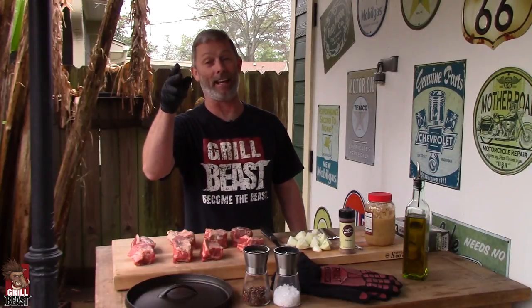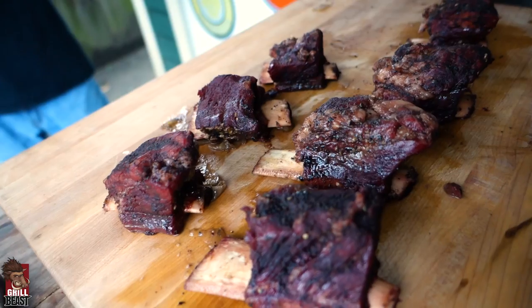How you doing? This is Dave Johnson, The Grill of Beasts, and today, in the rain, we're grilling up — or we're smoking — some beef short ribs.